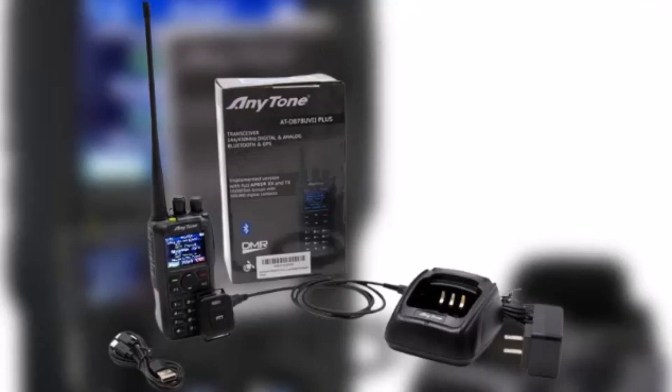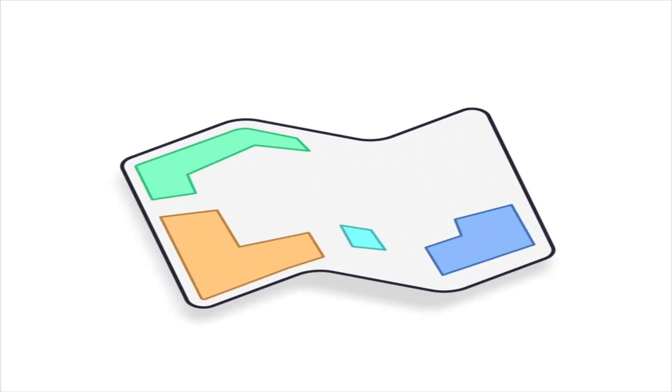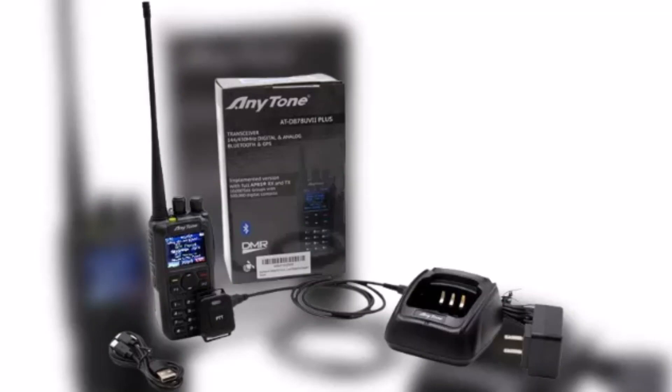It also has several features that make it ideal for use in commercial and public safety applications, such as GPS tracking, Bluetooth connectivity, DMR trunking, APRS, private calling, and emergency calling. With a whopping 4000 channels, you'll never run out of options when it comes to communication.